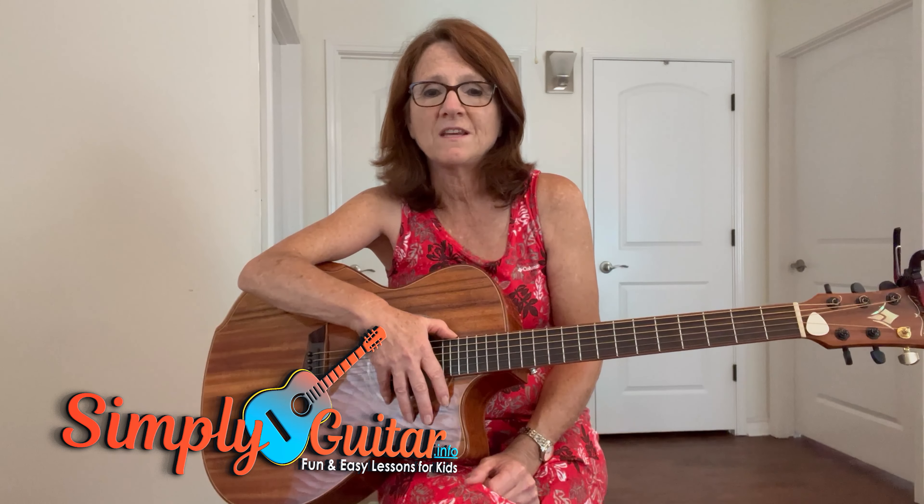Hey guys, here's another play-along song you can use if this is where you're at in our lessons. This song is Get Together by the Youngbloods. The purpose of this song is to help you get better at your G. It's got pretty easy chords in it.